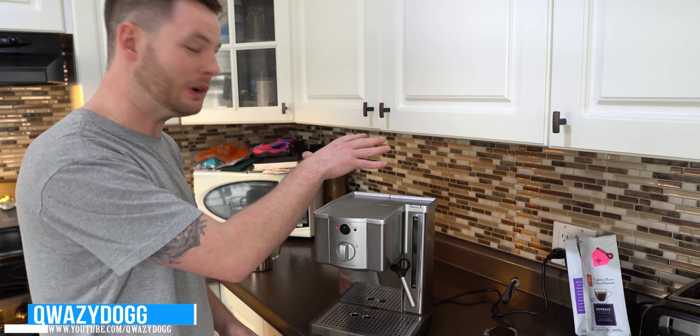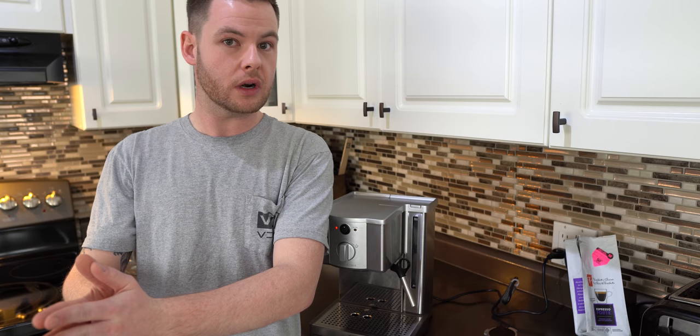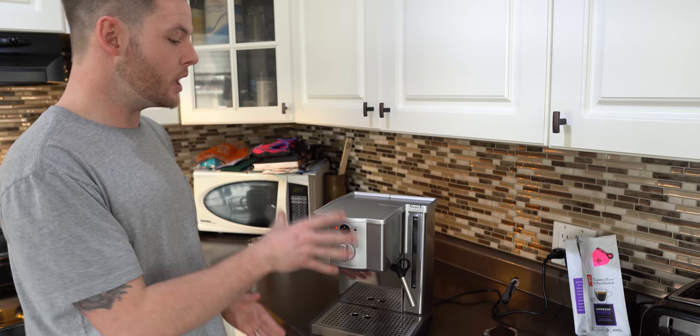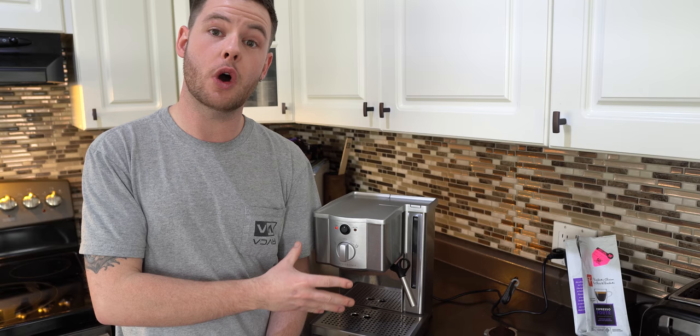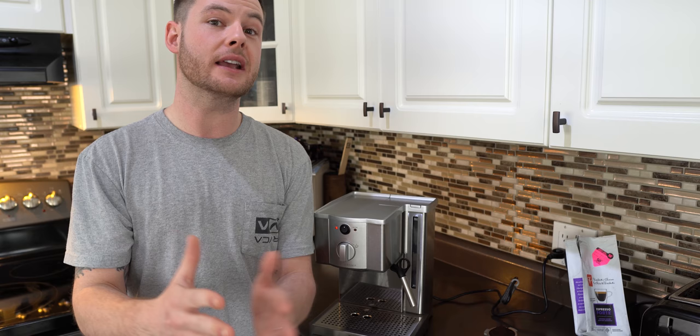I've had this machine since a little bit before Christmas and it's really cut down on the expense of going to my local Tim Hortons or Starbucks. I've learned and perfected over the last little while exactly how to use this properly and make a great cup of coffee. I'm going to run you guys through exactly what I do and maybe how to use it for yourself if you have this at home already or are thinking of picking one up. We'll talk about some base fundamentals and what I think is important when making your coffee at home.